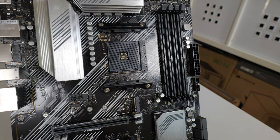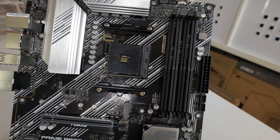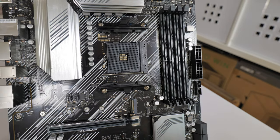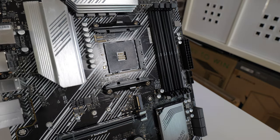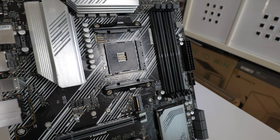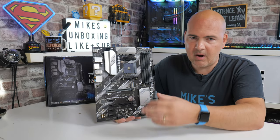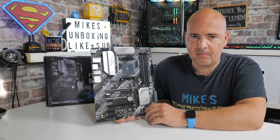In the middle we've got the AM4 platform socket, which supports pretty much most processors from the first, second, and third generation and potentially further ones as AMD go on. We are looking at the next version of Ryzen processors coming out on AM5, which is a completely different socket, so this platform is getting towards life support status. However, as it was with AM3 and older Intel sockets, a lot of these boards keep on going and people are still building with them. The AM4 is a tried and tested platform, and now with all the BIOS updates it is a really nice stable platform.